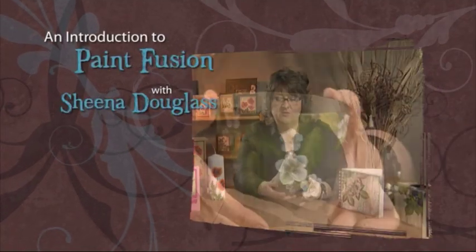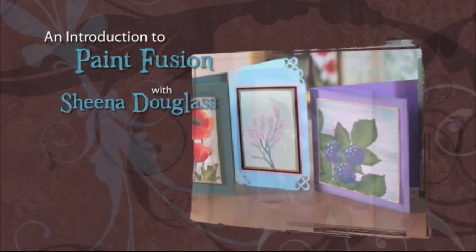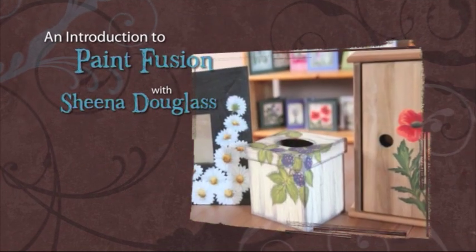Finally, there's an Inspiration section where you can get ideas on how you can apply your new Paint Fusion skills in a variety of different ways. You will be amazed at what you can create.